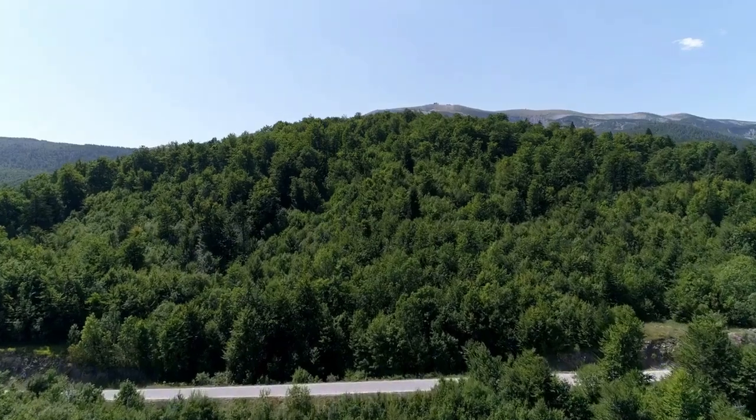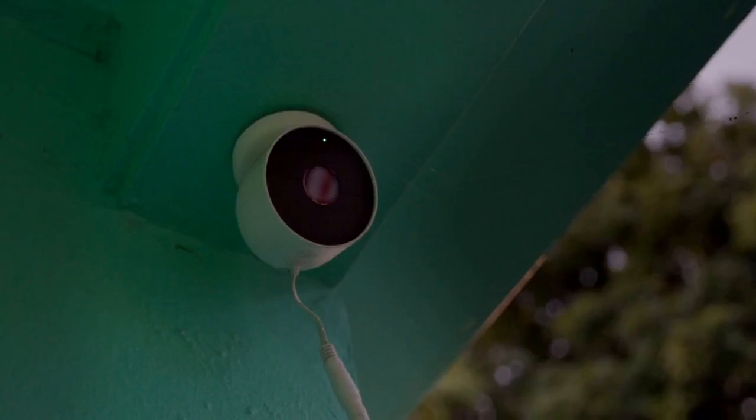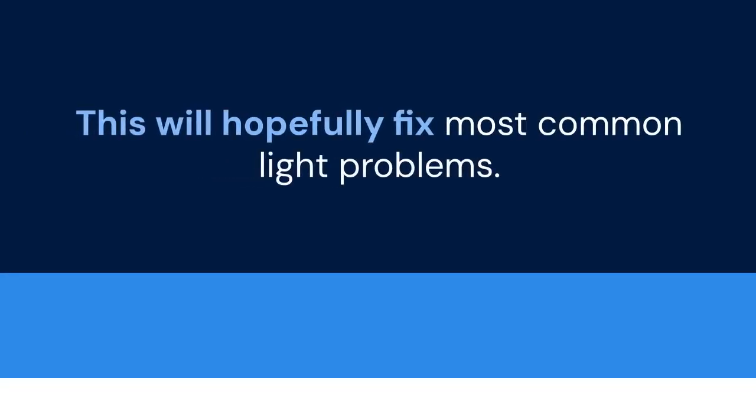Hello everyone! Are you having trouble with your CUNA camera light? Is it flickering, stuck on, or simply not working as expected? Today, we're going to show you how to reset it. This will hopefully fix most common light problems. Let's get started.